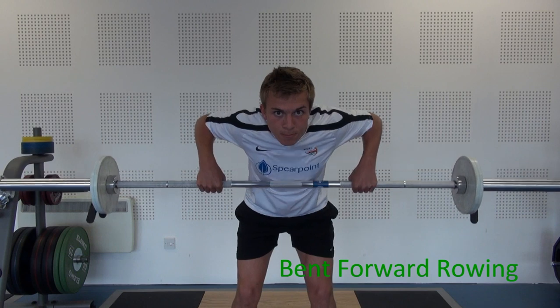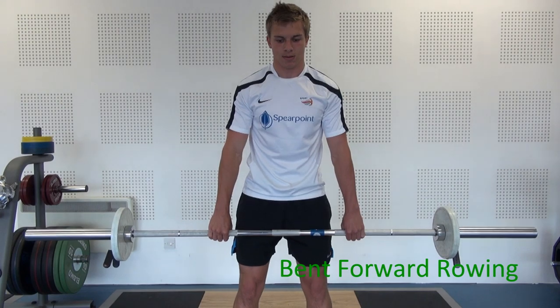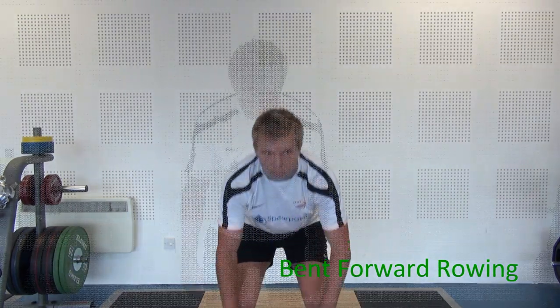Controlled movement, keeping your body reasonably still. It's your upper back muscles in the main doing the work.